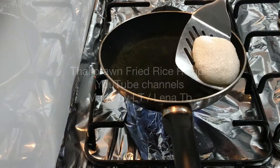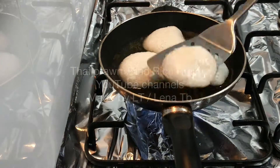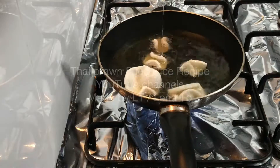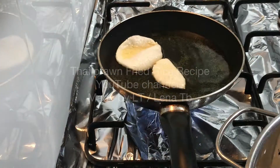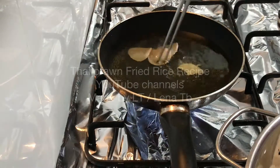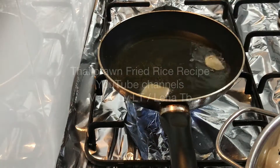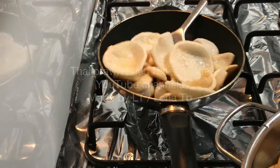I like to eat my fried rice with crackers. You can use any crackers you like — prawn crackers, fish crackers, or even just flour crackers. These crackers I bought from Kohl's. They're called crab crackers but I can't taste any crab in them, so I guess they're just flour — but doesn't matter, I just like my fried rice with crackers.